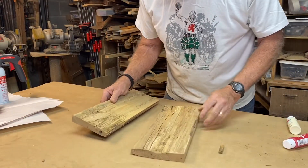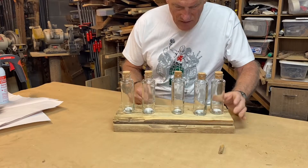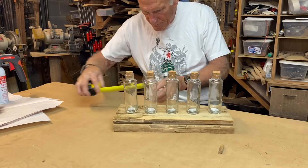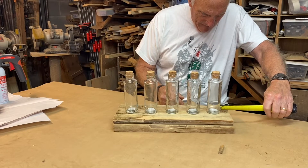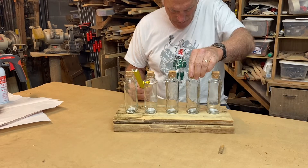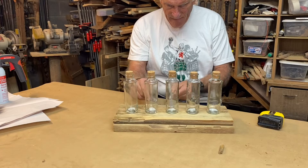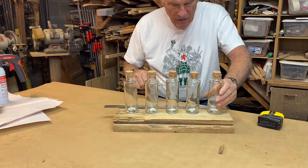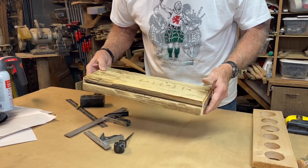Next thing I want to do is to center these up and space them out. An inch and a quarter on this side, an inch and a quarter there. It looks like an inch and seven eighths hole will do well here. I fiddled around and got the spacing where I'm really happy with it — it is an inch and seven eighths Forstner bit I'm going to be using.